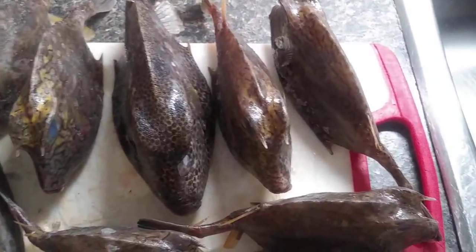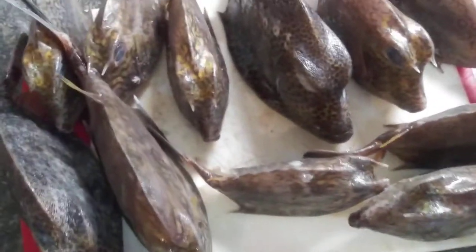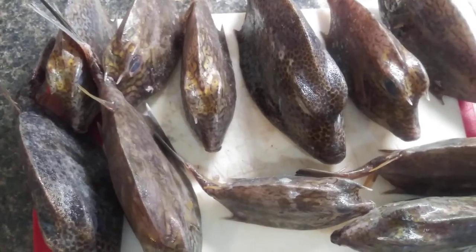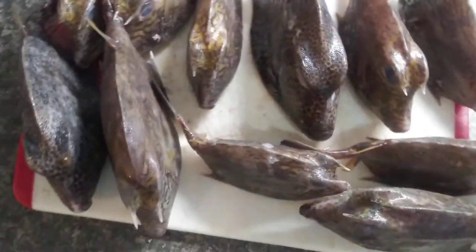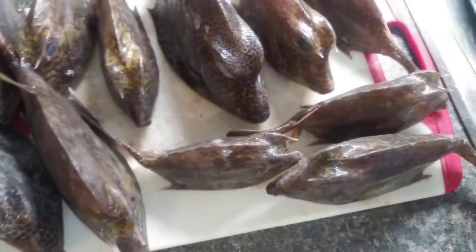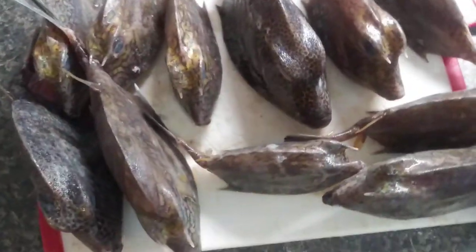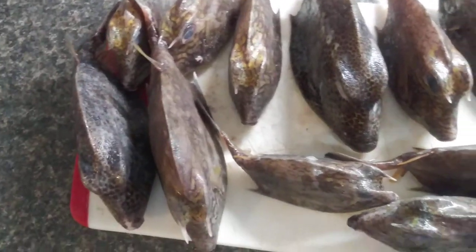Welcome back to my YouTube channel. I just got some buck buck — I don't know what you call them, but back home I call them buck buck because I'm a fisherman back home. Please go over to my YouTube channel and subscribe right now.